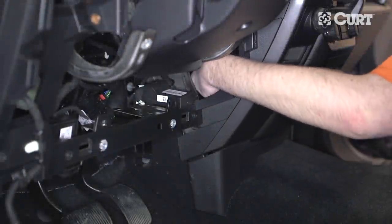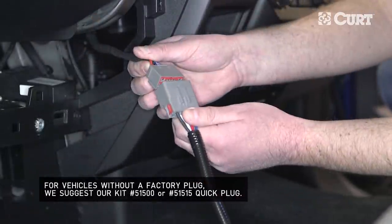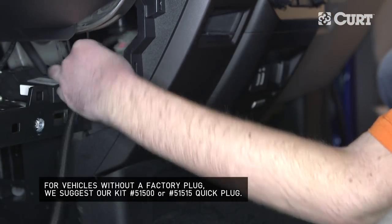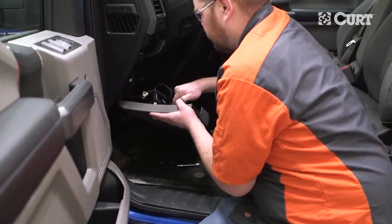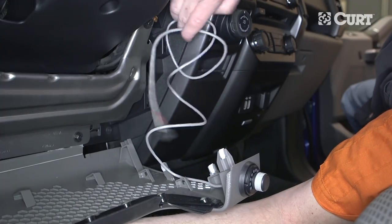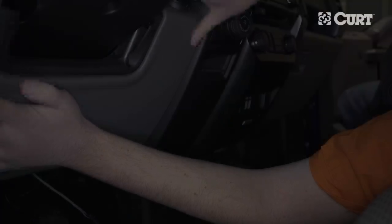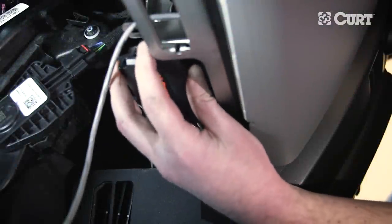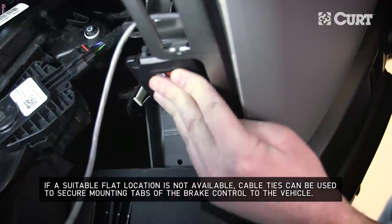Most trucks and utility vehicles are equipped with a plug from the factory that allows for quick brake control installation. Check the CURT brake controller application guide for plug availability, location, and installation. If a section of the dashboard was removed for drilling, reinstall at this time. Route the cable behind the dashboard from the knob to the main module location. Determine a suitable location for the main module — we recommend a solid surface under the dashboard that can be easily reached by the rotary knob wire — and secure to the chosen location with the included double-sided tape.